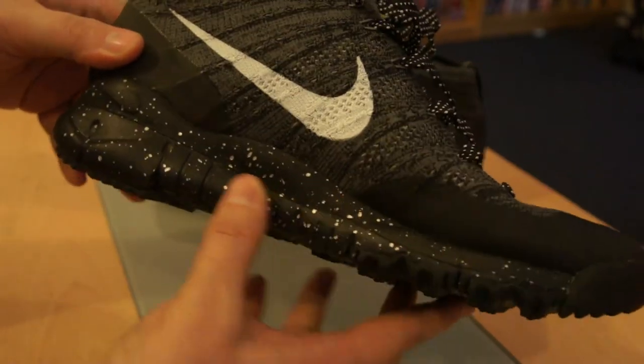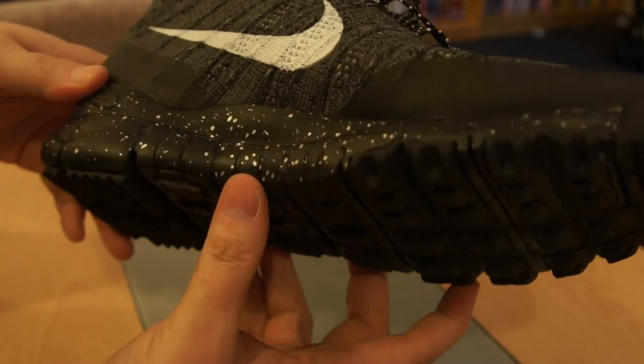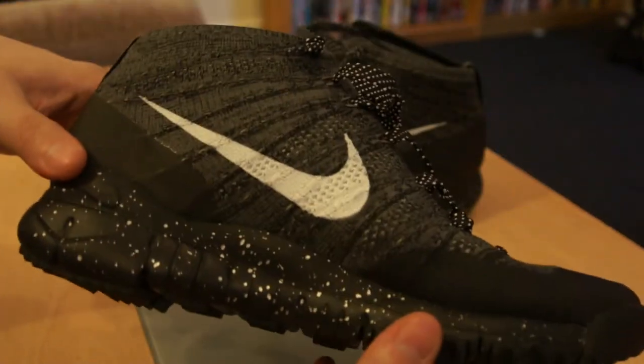There's speckling on the midsole — it's like a silvery colour on the midsole there.